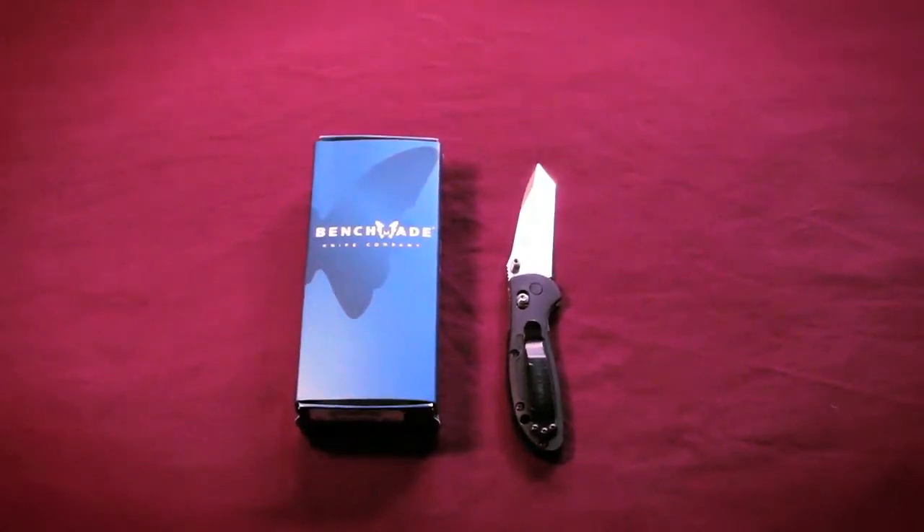Now, this is actually my first Benchmade folder, and I absolutely love it, and I don't regret the purchase, and I'm absolutely excited to keep carrying this knife and getting more Benchmade folders.